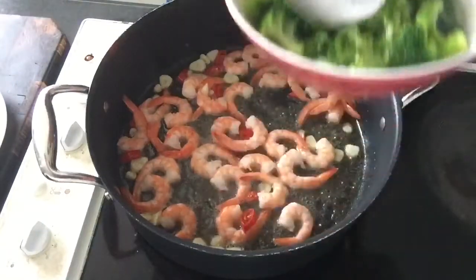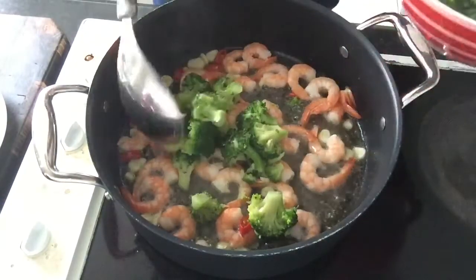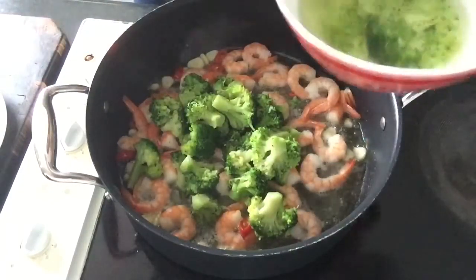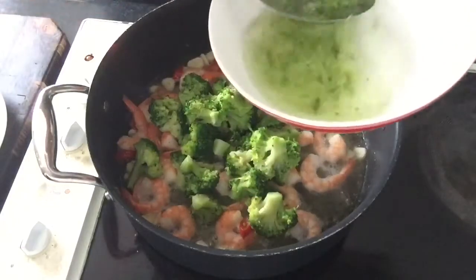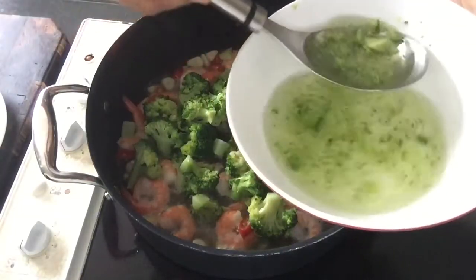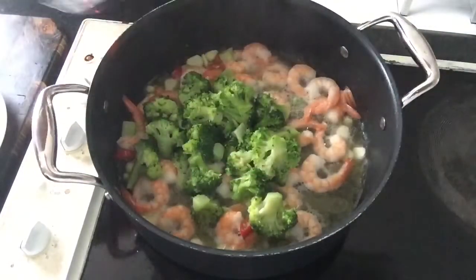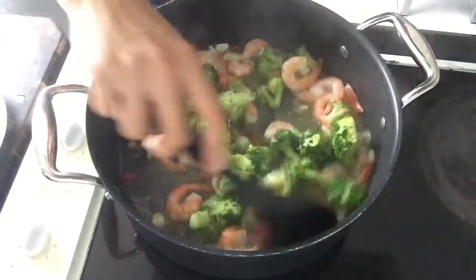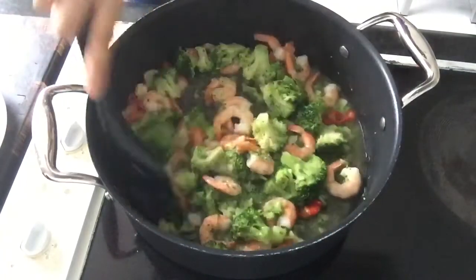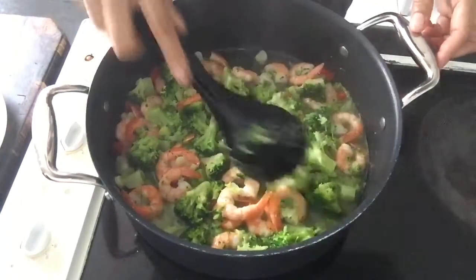Then put in the soft boiled broccoli. Make sure to save the broccoli water where you boiled it, because you can use that or the pasta water to make your sauce a bit thinner later on. Give it a good mix, and now you can start mashing a few pieces of the broccoli.